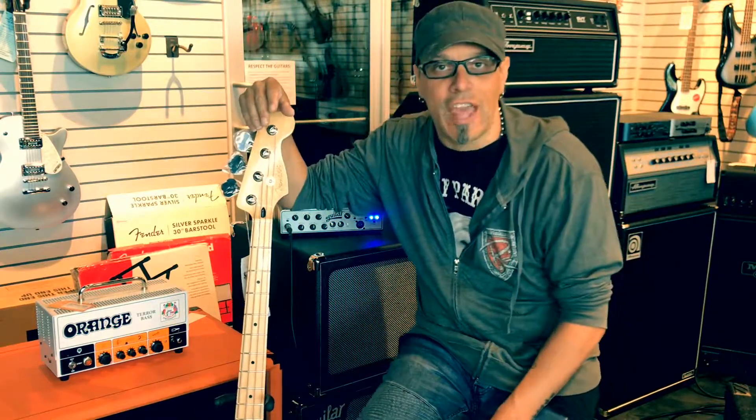Let me show you some tones. I'm just going to run it through a standard Fender Player Series Jazz bass — you're all familiar with that tone — so let's dive in and hear what you can get out of this head.